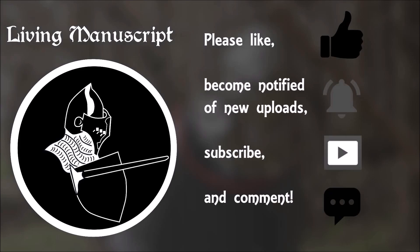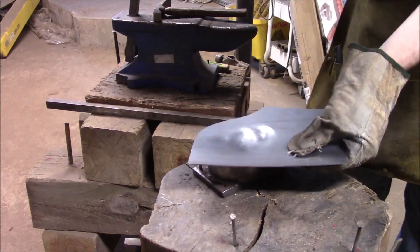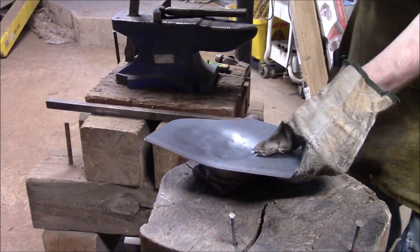Hey folks, here's a quick and dirty video about how to make a vambrace. First things first, once you've got your pattern cut out, you're going to use a ball-peen hammer with a rounded face on it, in a dishing form, just to give that piece a little bit of volume.